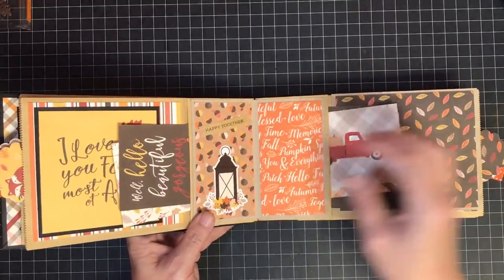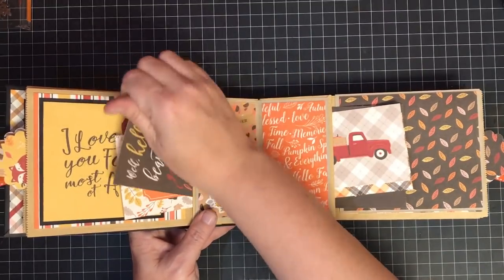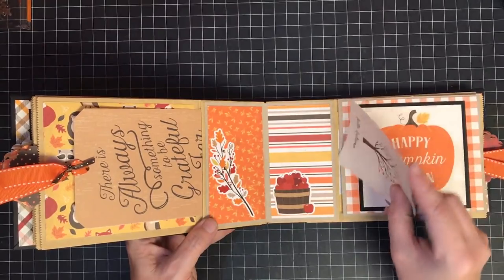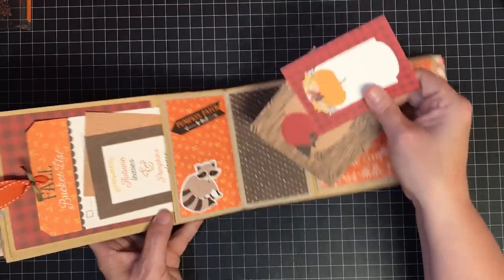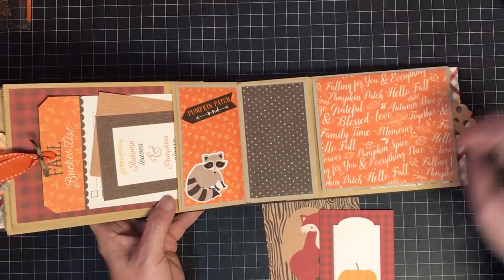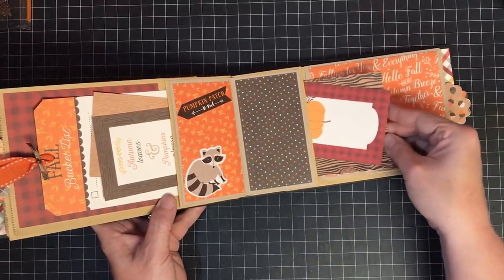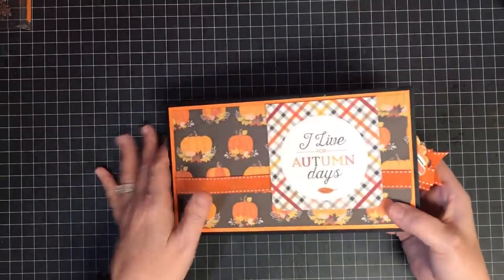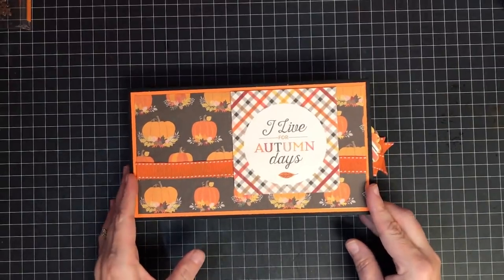We have used everything except the sticker sheet and the front cover sheet - everything else is gone. At this point I'm going to stop and do my cover in another video. But look what we've got - we are so far along! Look at all these little tags; we've got them in every one of the pockets - it is awesome. When you sit down to show this, pull all these out and on the back there'll be a photo - they're going to be so cute. These albums come together so quick and they're not hard at all.